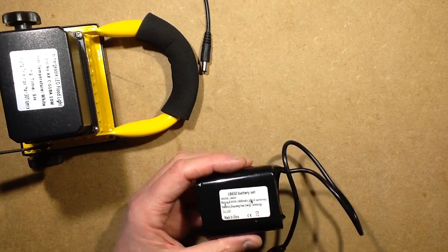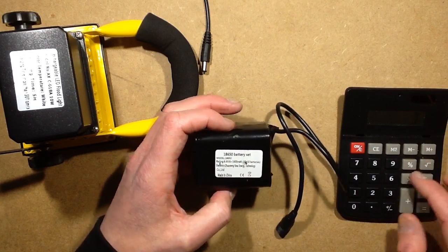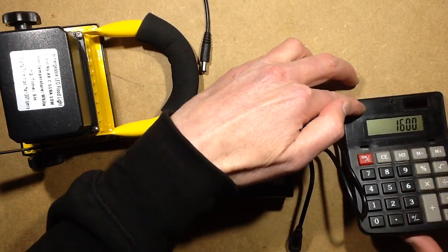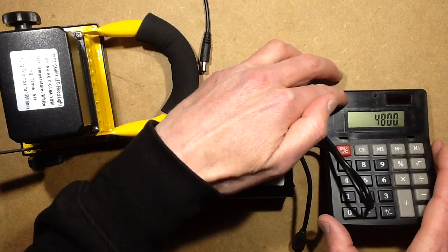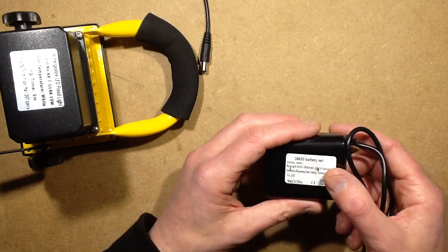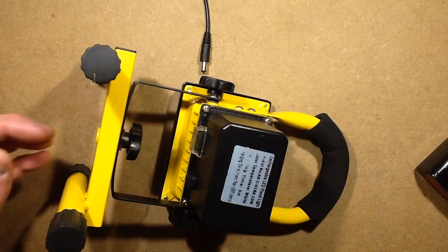The mAh rating relates to the amount of current you'd get over time, and the only way you'd achieve the stated figure is if you discharged the cells individually. By connecting them in series it's going to be about half the value rated here, because it's the mAh at 8.4V. So what I'm actually going to get is 3 times 1600mAh — about 4.8Ah — which is the equivalent of a 4-pack of 2.4Ah ones at 8.4V.